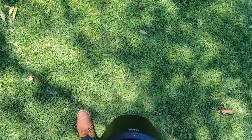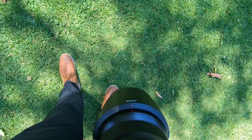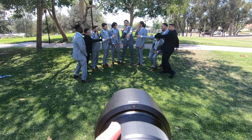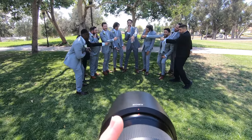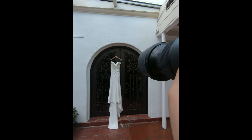Let's have everyone kind of in a line but peeking out around — like this. You've got to get some goofy ones with the guys. Keep it fun, keep it classy.